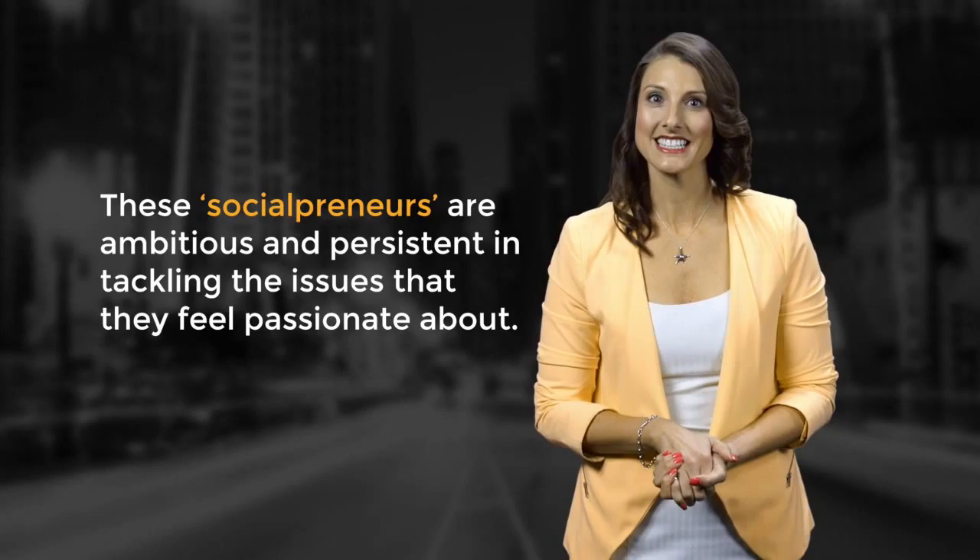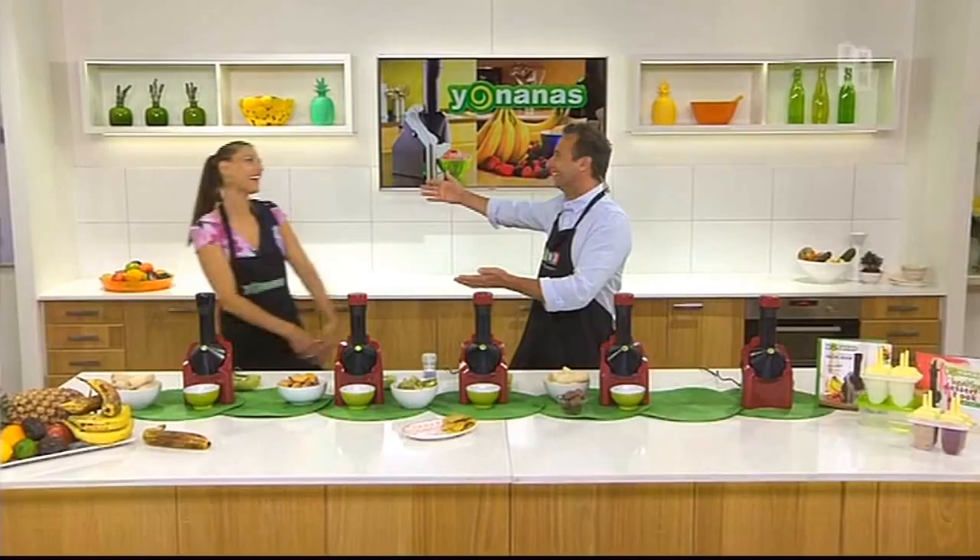Social entrepreneurs are individuals with innovative solutions to the many problems society is facing. These social-preneurs are ambitious and persistent in tackling the issues they feel passionate about. Unlike traditional business owners, social entrepreneurs primarily seek to generate social value rather than profits.